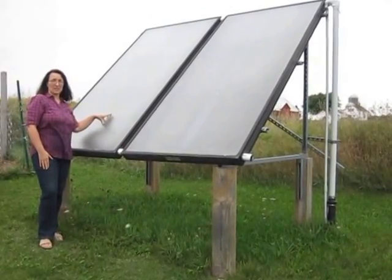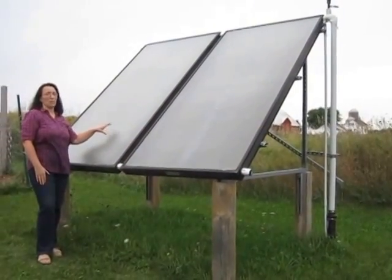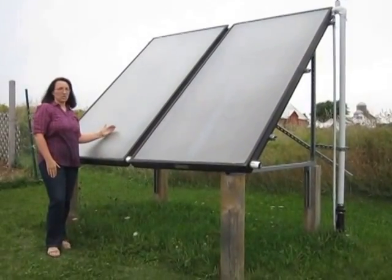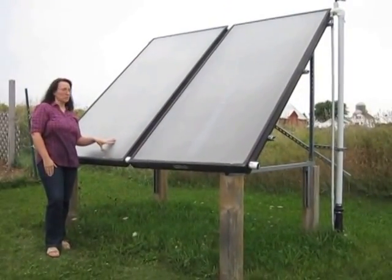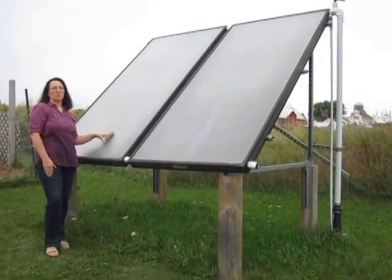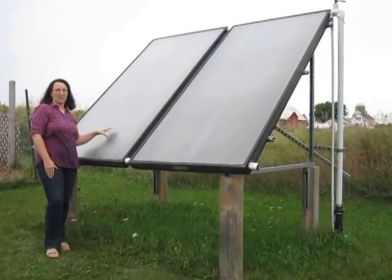They have tempered glass on them, so they are impact resistant, and that's specialized glass to allow maximum sun penetration. They are all copper waterways and all copper absorbers to maximize the amount of heat gathered by the sun. And they have a specialized selective surface paint.